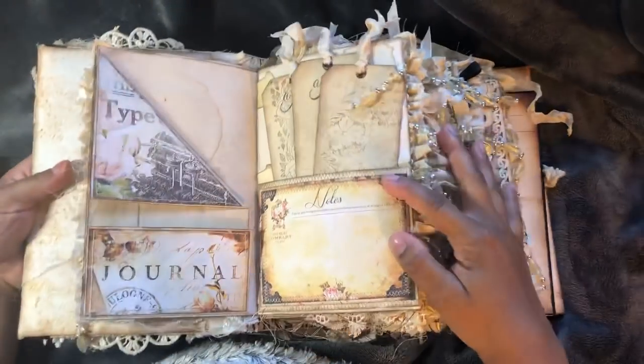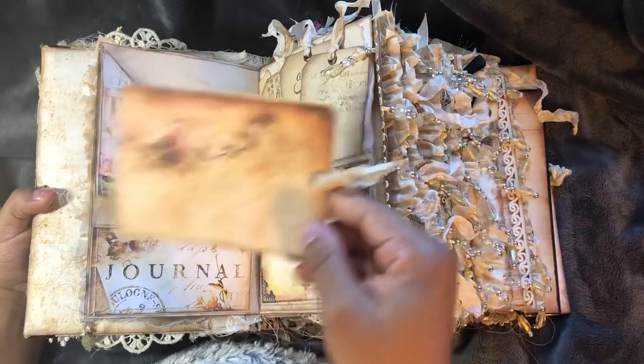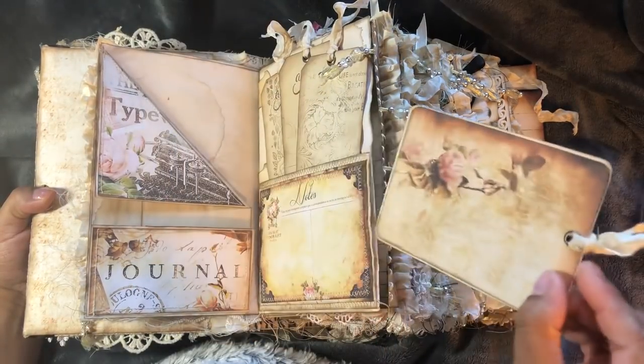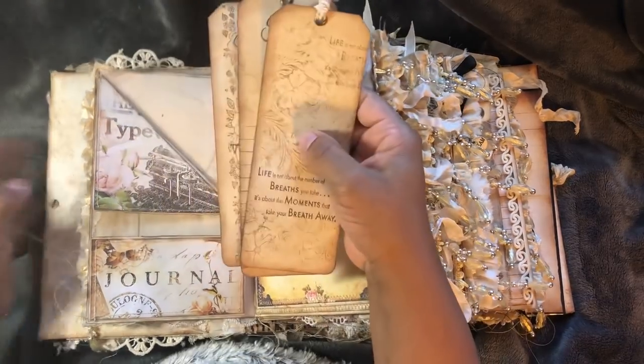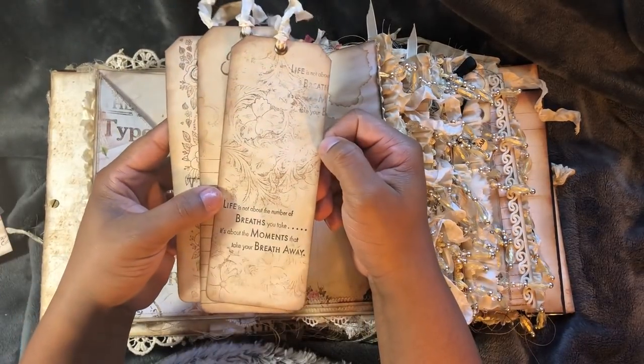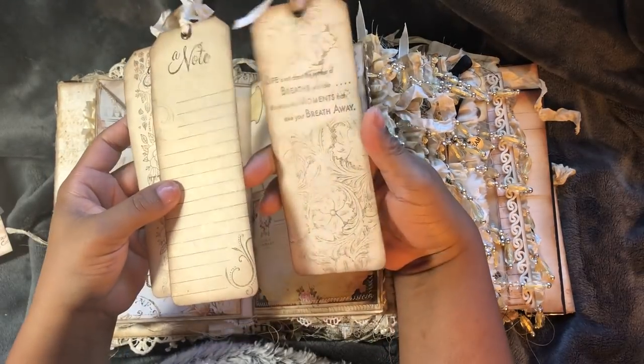Got a little pocket here that will come out, pull out. We've got a little journaling tag. I made some homemade tags and I just did some stamping on there. And on the back.